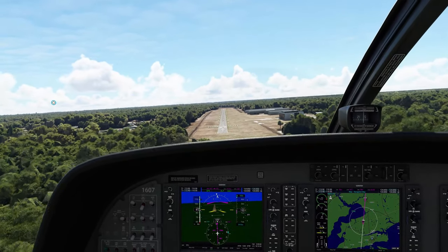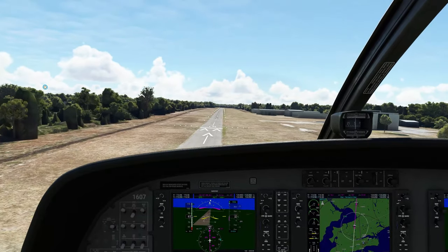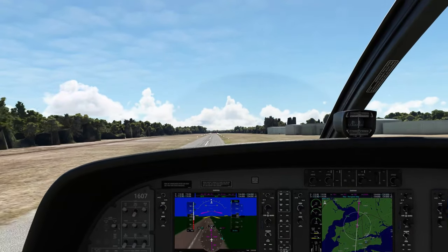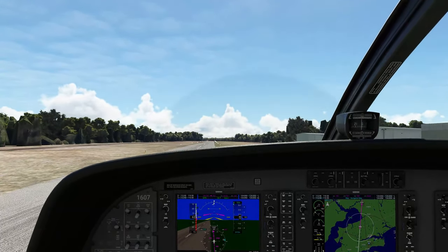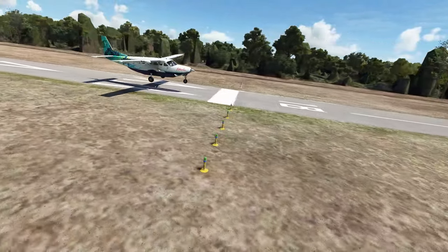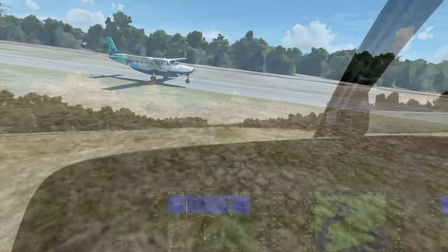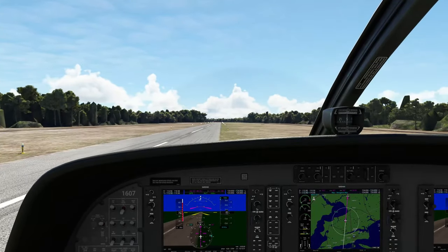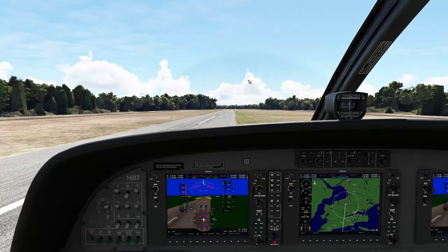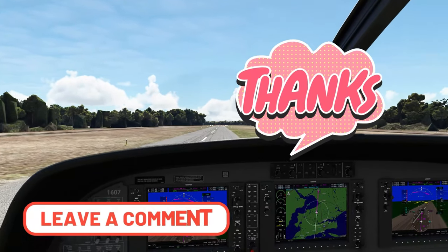Try not to nip these old trees here. I'm pulling out the power now. That wasn't the best landing, but in any case we got her done. I hope everybody learned something from this episode today. If you have any questions, please post those down below.